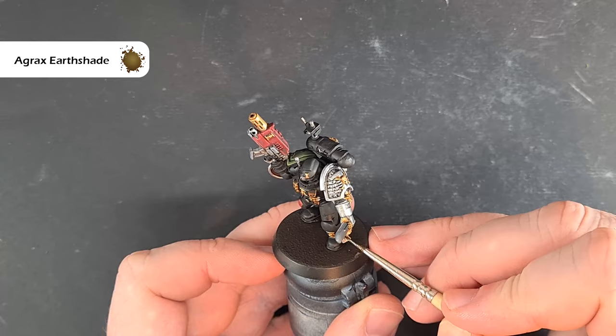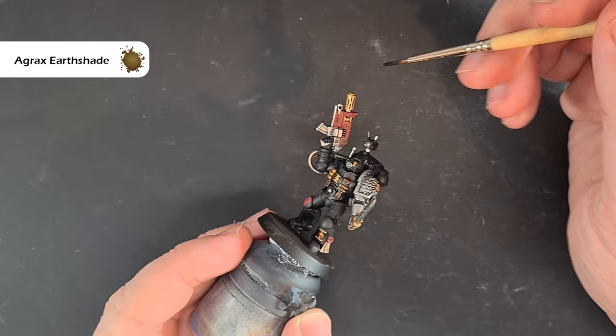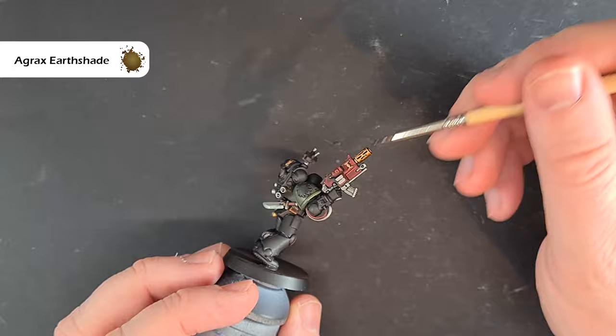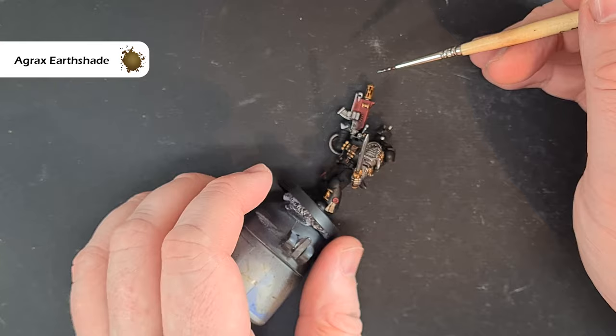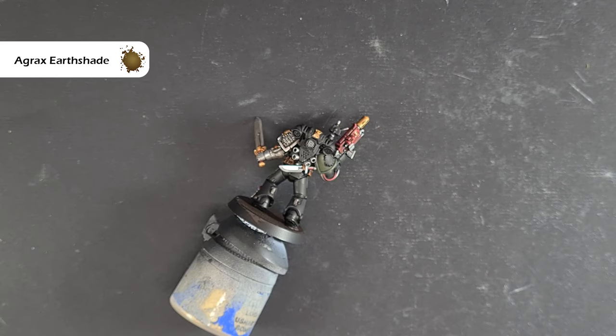To shade this purity seal we're going to take a little bit of Agrax Earthshade and just work it over — I haven't used too much and I don't want too much settling. The other thing I want to do is paint it over this barrel just to give a darkened effect, and depending on how dark you want it you can put some Nuln Oil right towards the tip of the nozzle. Just bear in mind when you stand the model up that the Agrax is going to run towards the casing, which we don't really want, so just let it dry on its side with the weapon facing down.